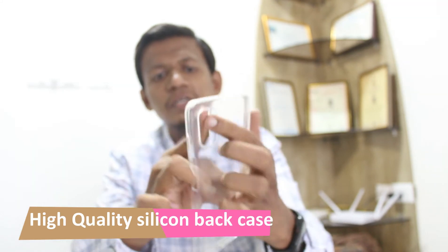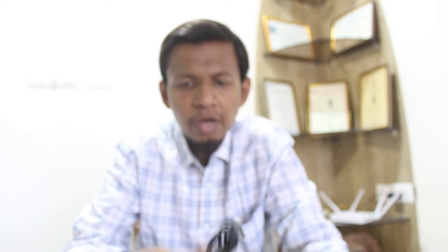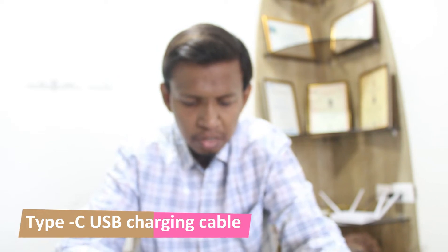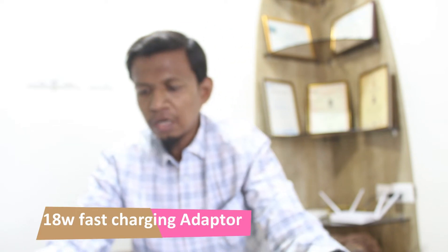And this one is back case — a high quality silicon back case. And also we have a USB Type-C cable. And this one is the charging adapter. So let's keep this aside.